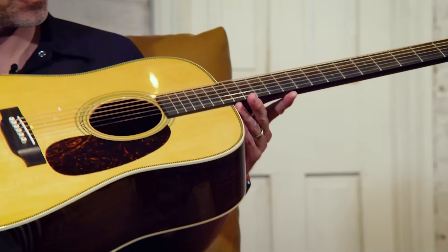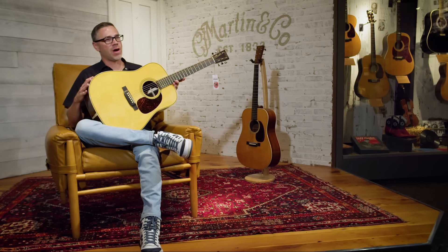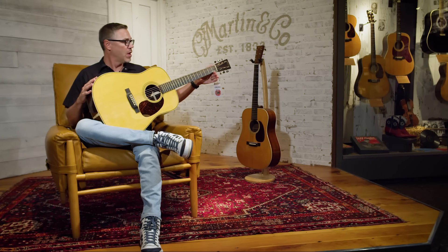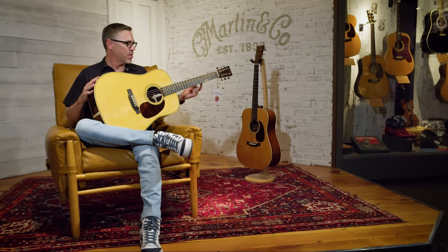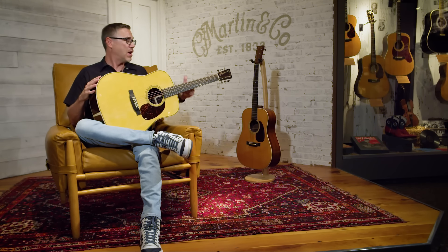When we reimagined our standard series, we changed the neck profile on everything. This has a modified low oval with a high-performance taper — it starts out at one and three-quarter inches, but then doesn't get as wide, so it's a slimmer profile down the neck and very comfortable to play. A lot of people refer to those old 1930s necks and say they feel like a baseball bat — you need larger hands to play them comfortably. But more people find this neck profile more comfortable than a modified V or the old low-profile neck we used to use on the HD28.